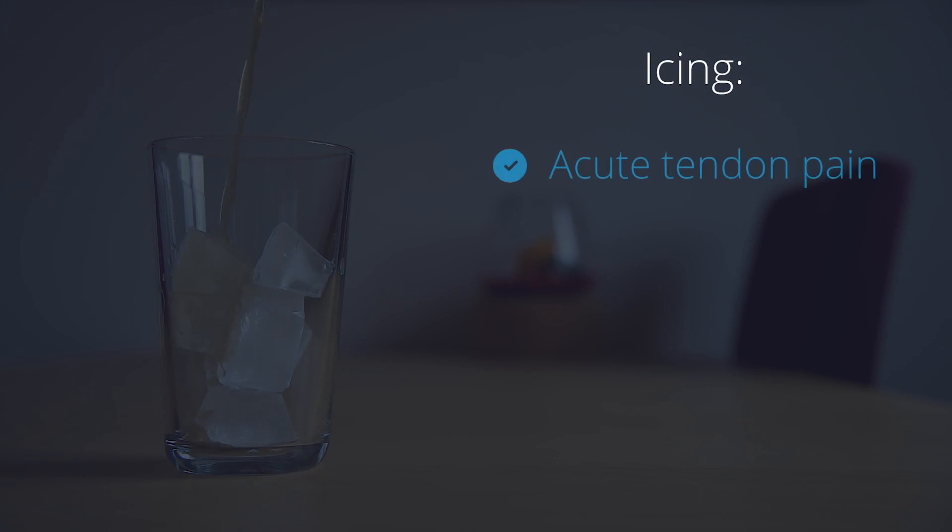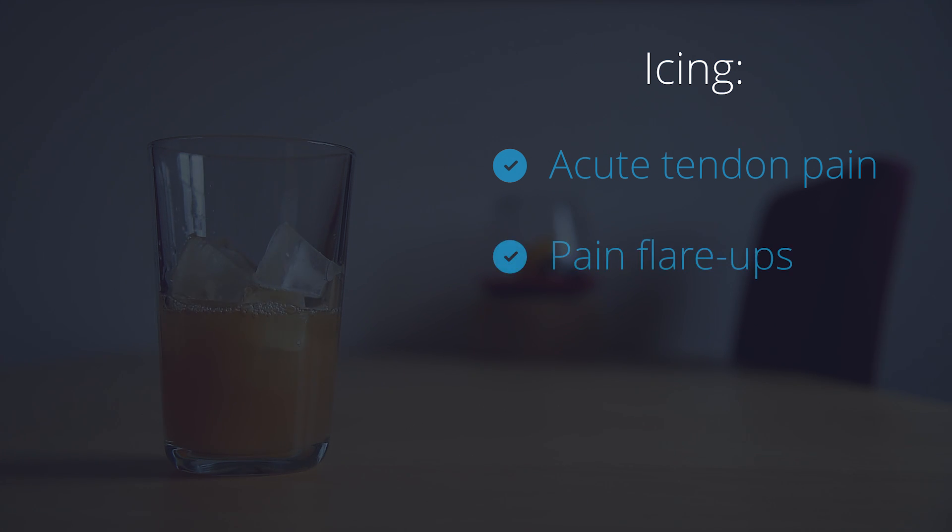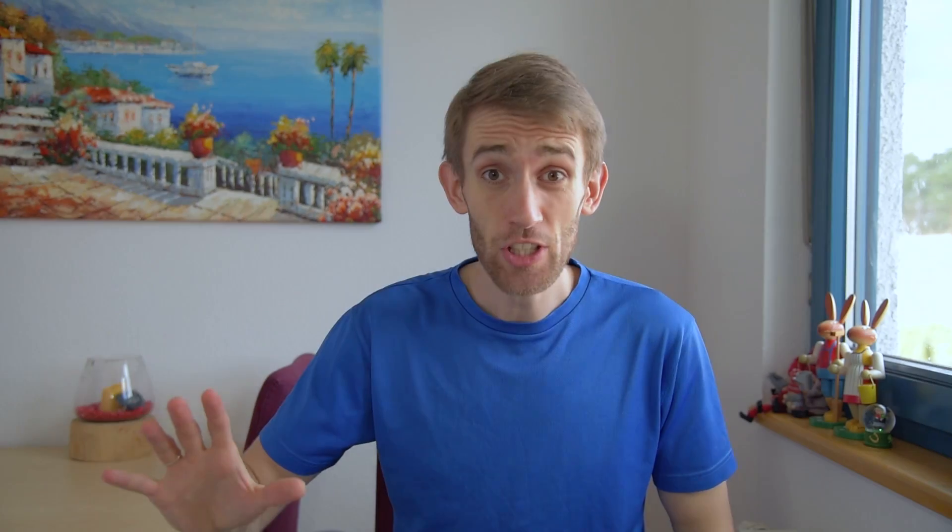There's a consensus among scientists and clinicians that icing is fantastic for dealing with acute tendon pain after injury or after a hard training session. Icing is also great for getting tendinitis pain flare-ups under control. Icing reduces blood flow, swelling, and it's anti-inflammatory. Essentially, icing is an all-natural anti-inflammatory and painkiller. It's not as strong as ibuprofen, but it's still a great alternative to try early on if your tendons are easily irritated.